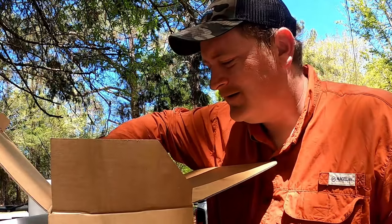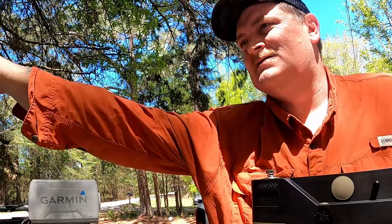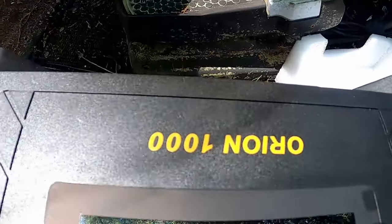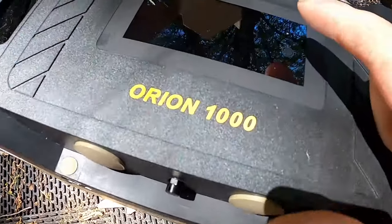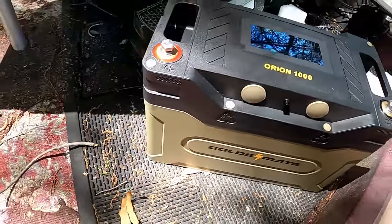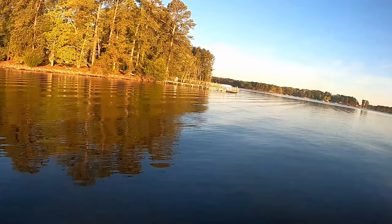Let's unbox this beast. It's a lot heavier than I thought it was going to be, still not as heavy as a lead battery though. So we got the Goldie Mate ORON 1000. If you touch right here, we're at 81% — so you can check your battery even without your phone at any given time. It's at 81 out of the box, so we're gonna hook it up, put a full charge on it overnight, and I'll see y'all at the lake in the morning.